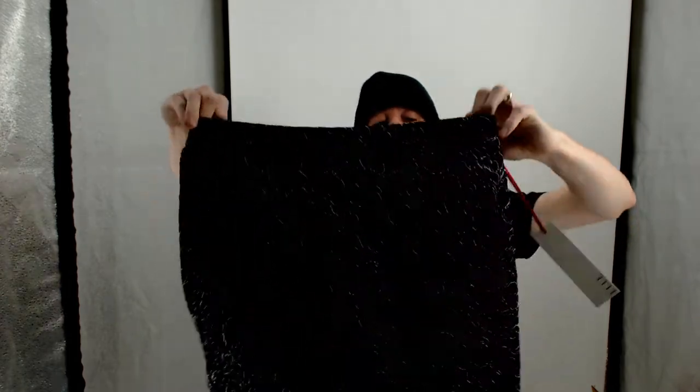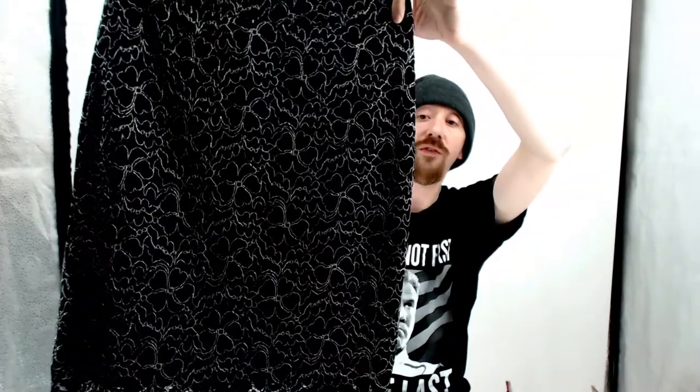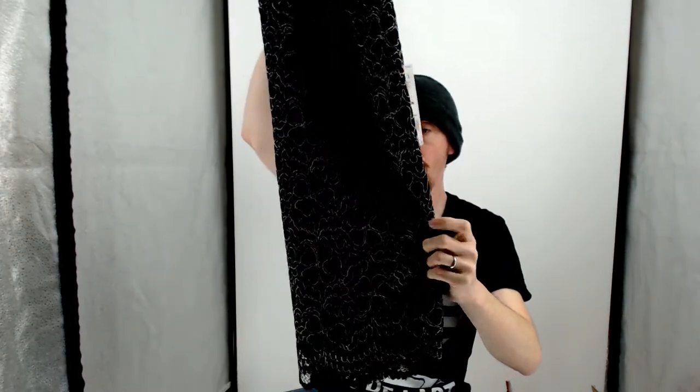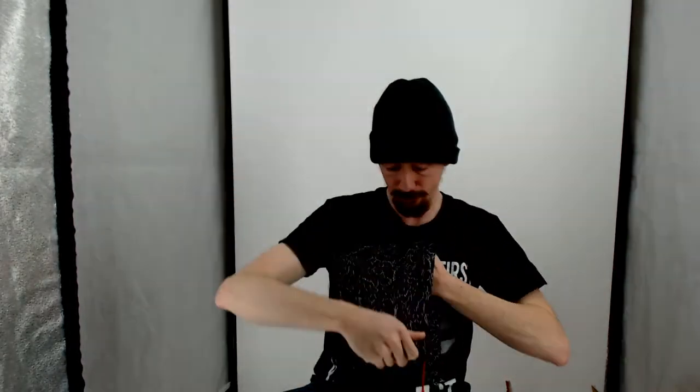Reshot this pair — these are L, size 4, made in the Philippines. It is a new-with-tags skirt with kind of a flower, almost an aloha pattern on it. That's the first thing we reshot.